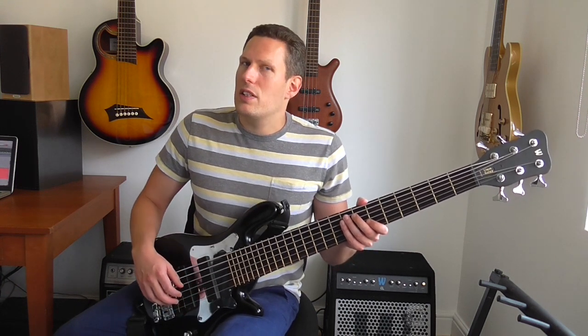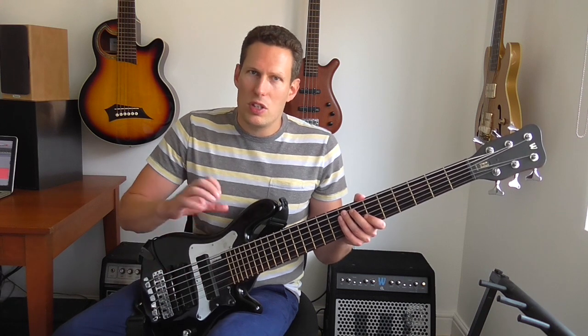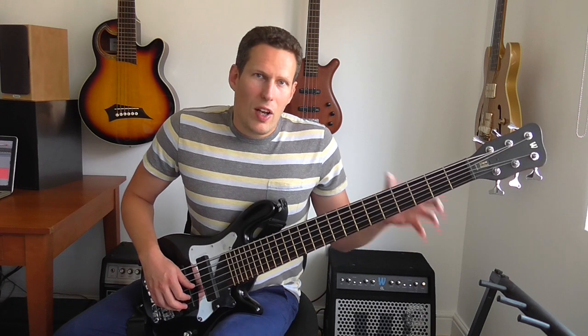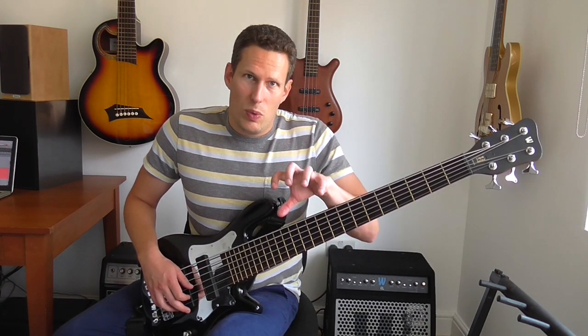In this case the standard was 'In Your Own Sweet Way.' It's quite a good standard to practice these things on because it's got lots of 2-5s in different keys, both majors and minors. It's just applying the vocabulary that I worked out onto a real jazz standard situation.